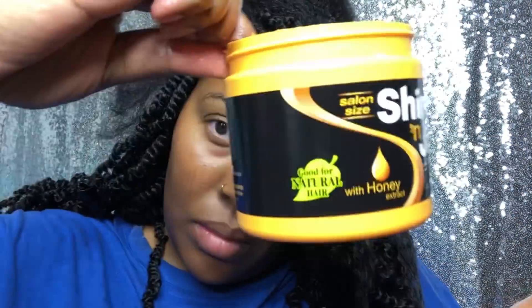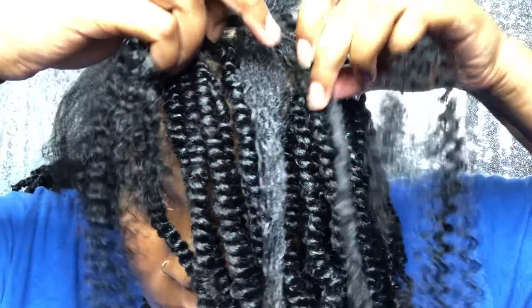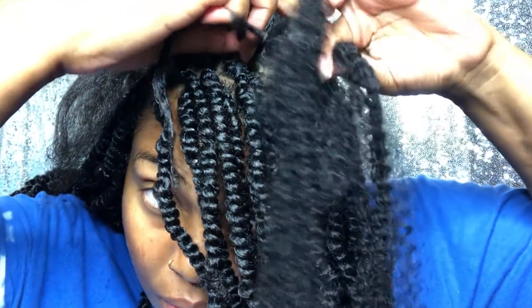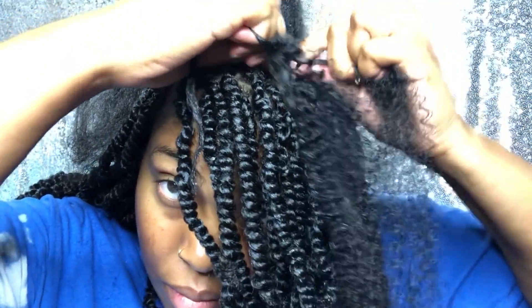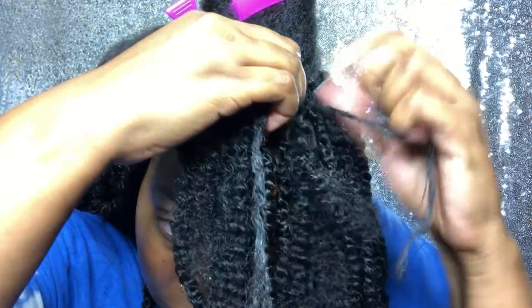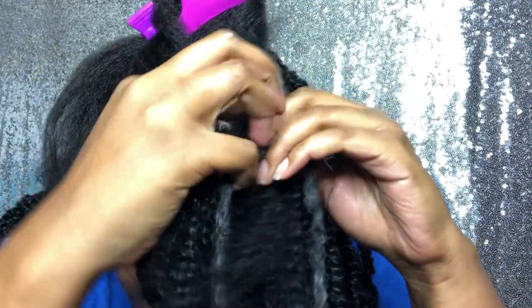I'm going to take a strand of that coily hair and split it in two, then half it again. Then I'm going to braid it down. I split my hair into two as well and just braid it down a couple of times.